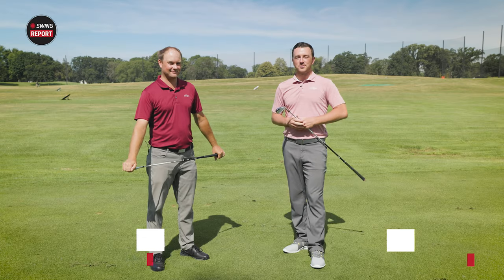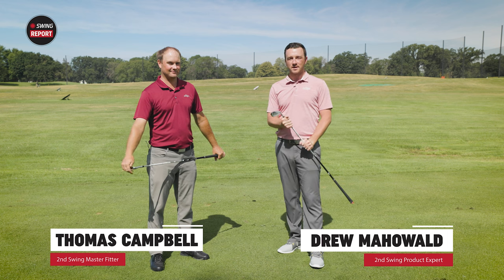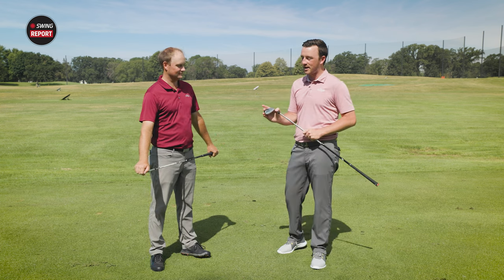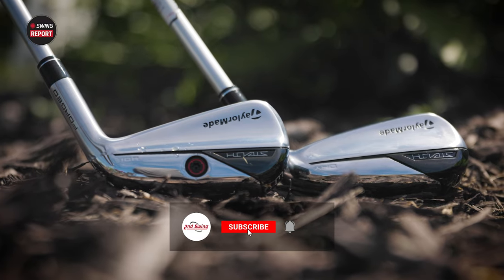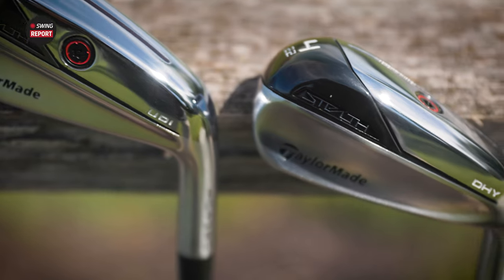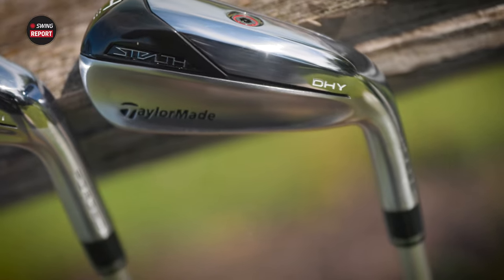I'm Drew Mahold with Second Swing Golf, joined by Thomas Campbell, master club fitter at Second Swing Minnetonka. We've got some new driving irons today from TaylorMade — the Stealth DHY and UDI — a couple years after they released the Sim UDI and DHY. TaylorMade is one of the leaders in the industry for distance and explosiveness, so we should expect nothing less with these irons.